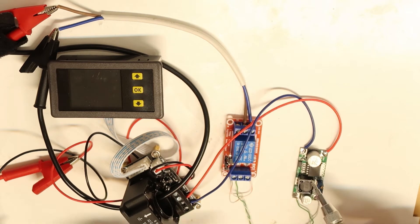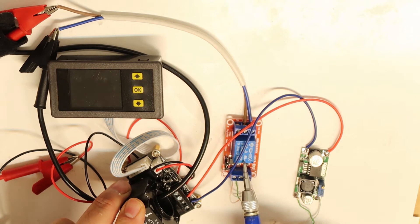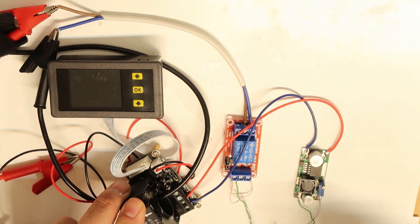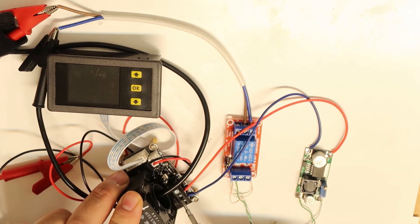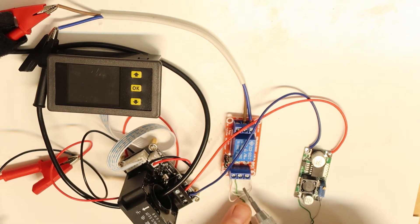The relay is getting its voltage from a DC-to-DC converter, since the hall effect sensor is giving out the voltage of the battery. I'm checking — 20 volts is too much for a 5-volt relay, so it is down-converting the 20 volts from the hall effect output directly to the relay.